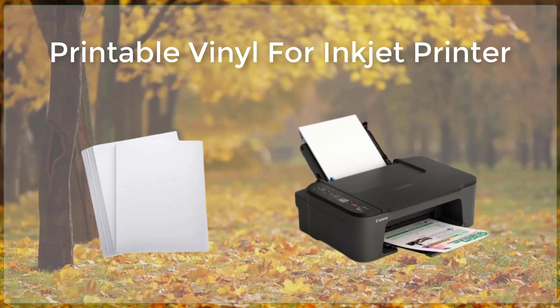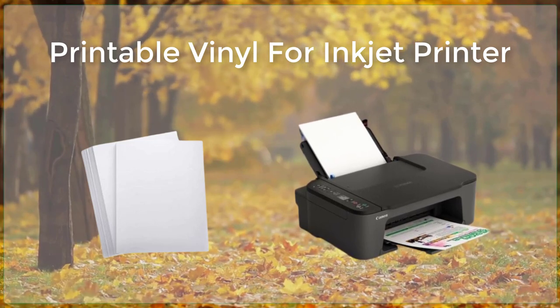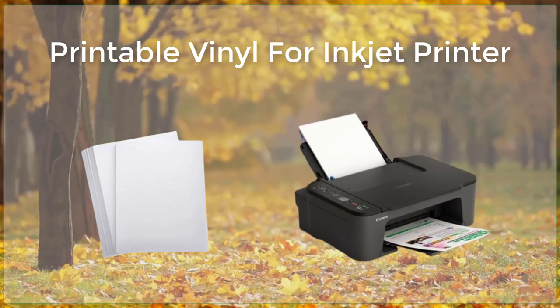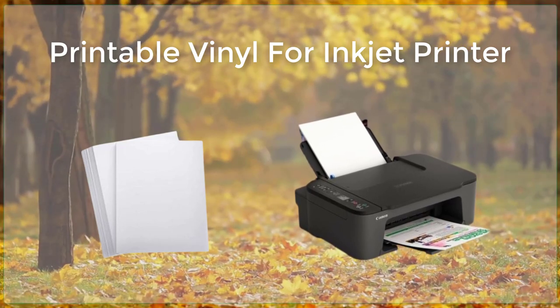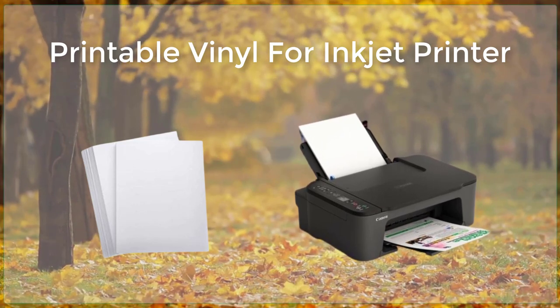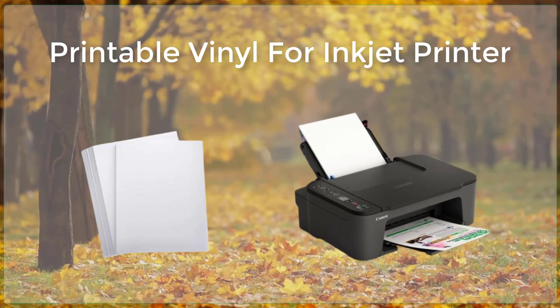The process of creating custom decals and stickers with printable vinyl is relatively simple. First, you need to design your decal or sticker using a graphics software program. Once you have your design ready, you can print it out on your inkjet printer.